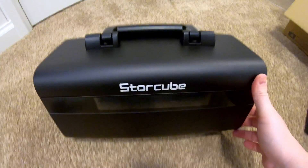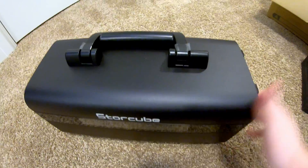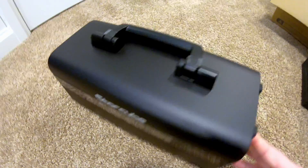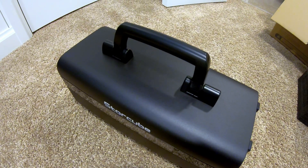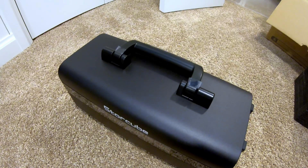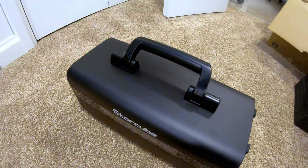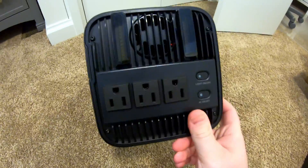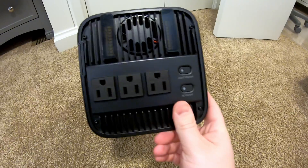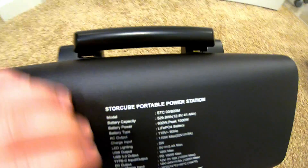Here's the unit. I like the form factor — it's quite nice, easy to tote around. It's got a handle with a kind of spring soft-close feature, so even if you flip it all the way over it'll just slowly put itself back. On this end we've got AC outlets. There's nothing on the back except some specs, so let's go through that quickly.